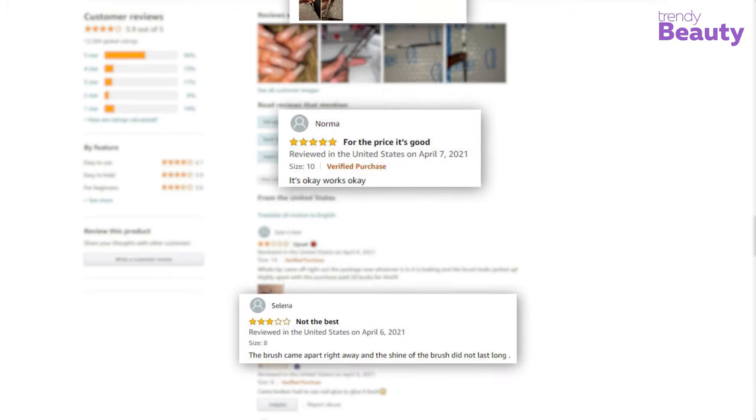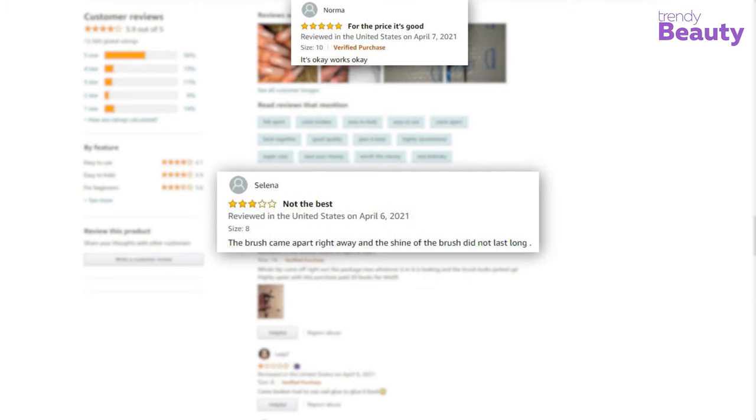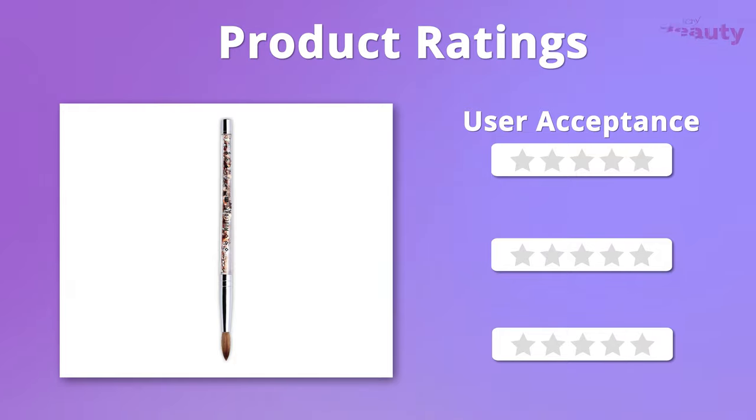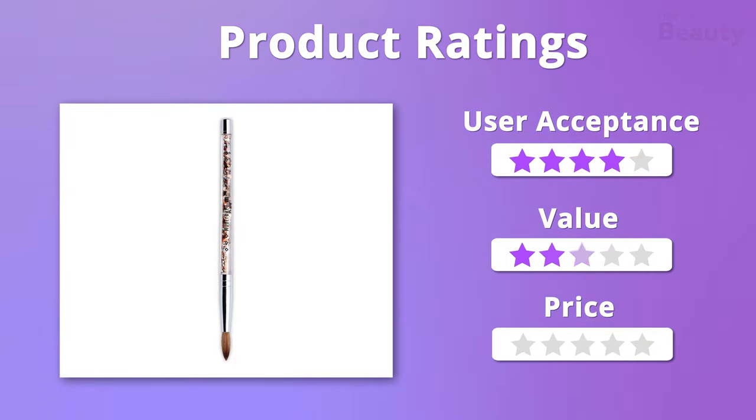Apart from that, users were also impressed with the price, but some of them complained that it fell apart too soon. In case of value and price, we easily give it 5 stars, but in terms of user acceptance, we give it 4 stars.